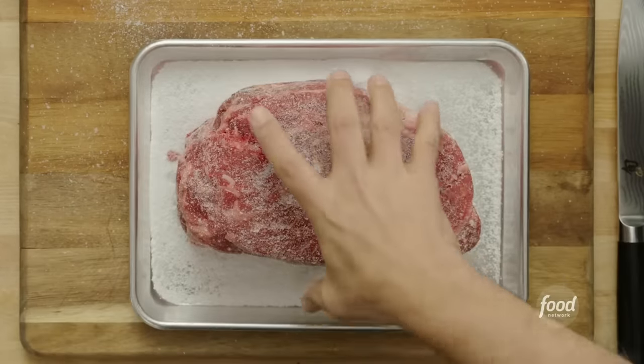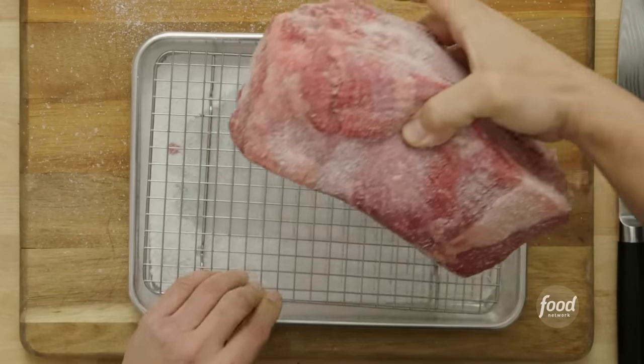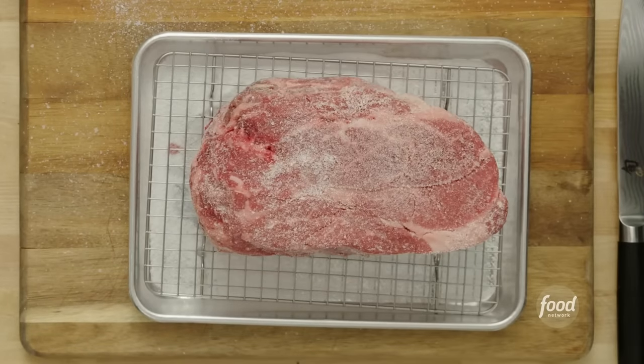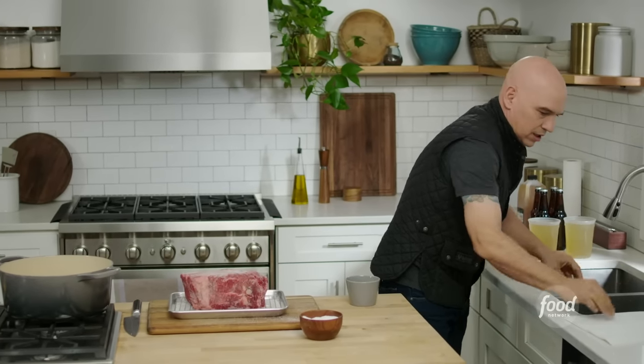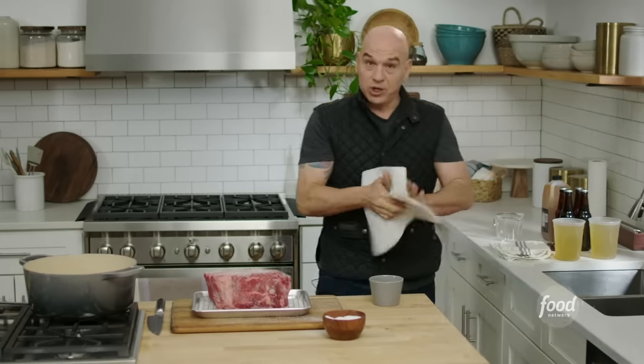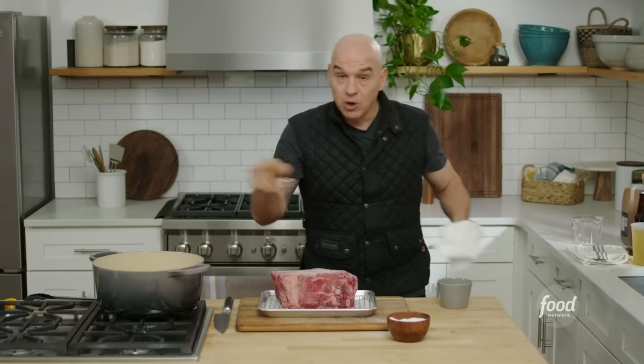I like to put this on a rack, keep it off the tray, give my hands a quick wash. Then you're going to press pause — we're going to put this in the fridge and I will see you in the morning.